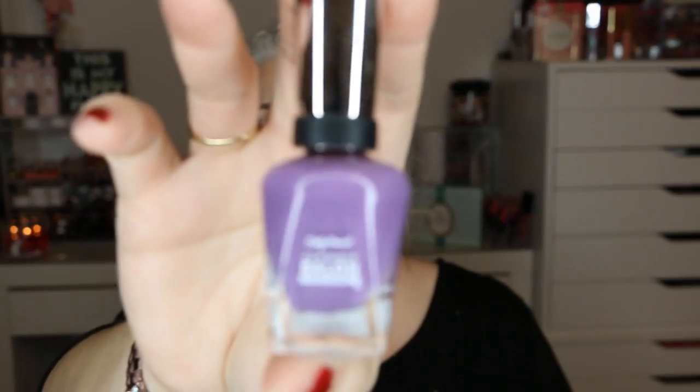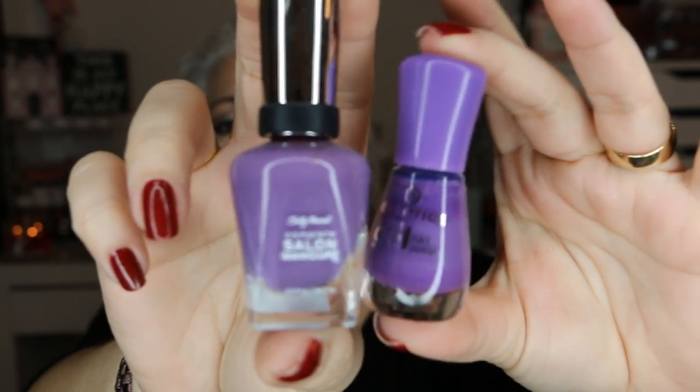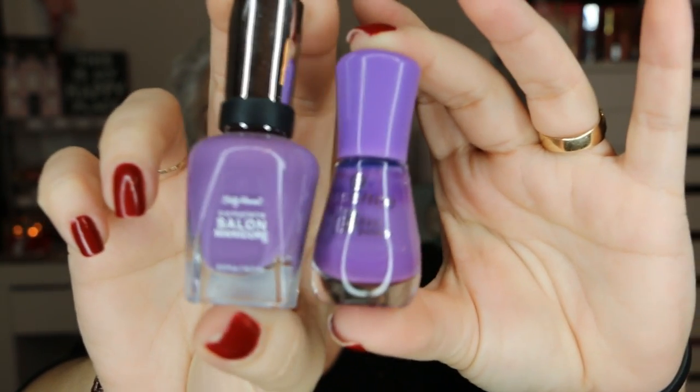I have thirteen polishes for February total, and that's because some of them are very similar in color. For the ones that look similar I want to do one hand with one color and another hand with the other color, and see if they're basically the same — if they are I'll just choose the one with the better formula. The first similar pair: Sally Hansen in Good to Great and Essence the Gel Nail Polish in Beautiful Lies. I think they're similar — this one might be a little darker, but you probably can't tell a big difference.